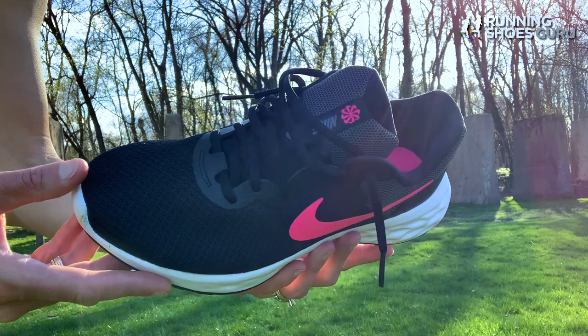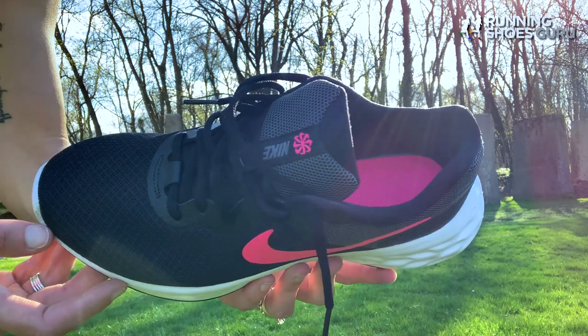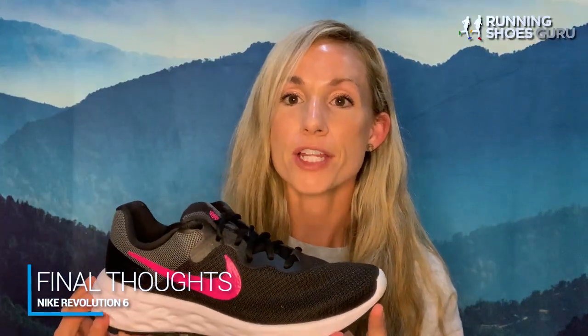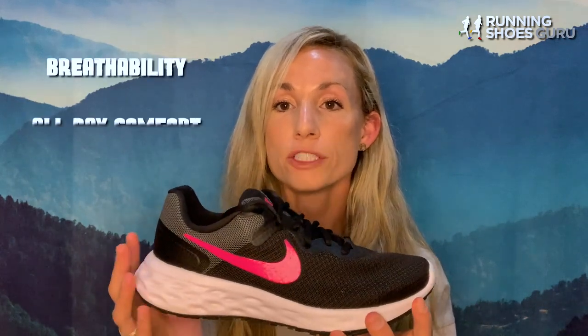The laces of the shoe are standard, and the heel counter is pretty cushioned and offers the right amount of support that you will need. My conclusion of the Nike Revolution 6 would be that it is a nice budget-friendly trainer. It is a minimalist shoe that is perfect for the new runner, and it will offer you breathability and all-day comfort.